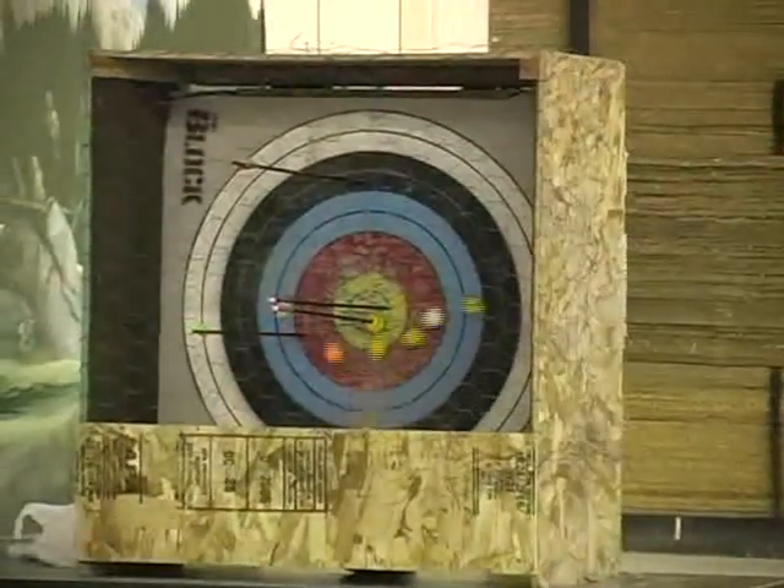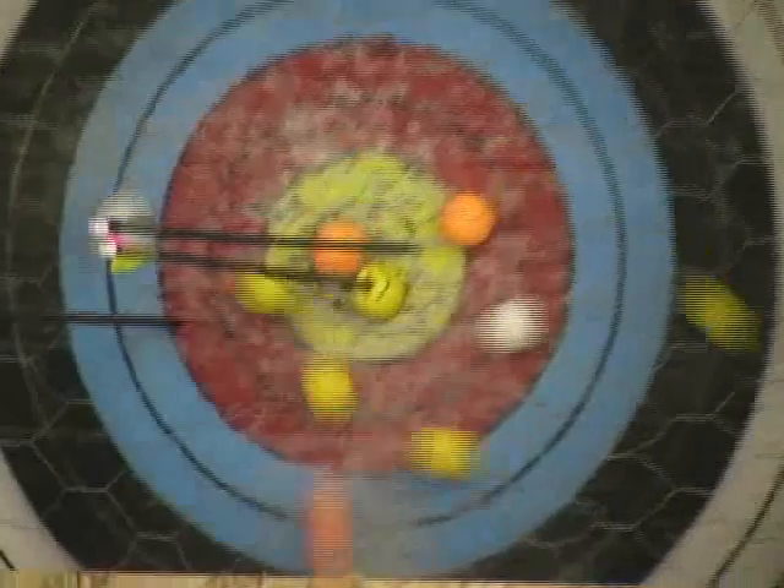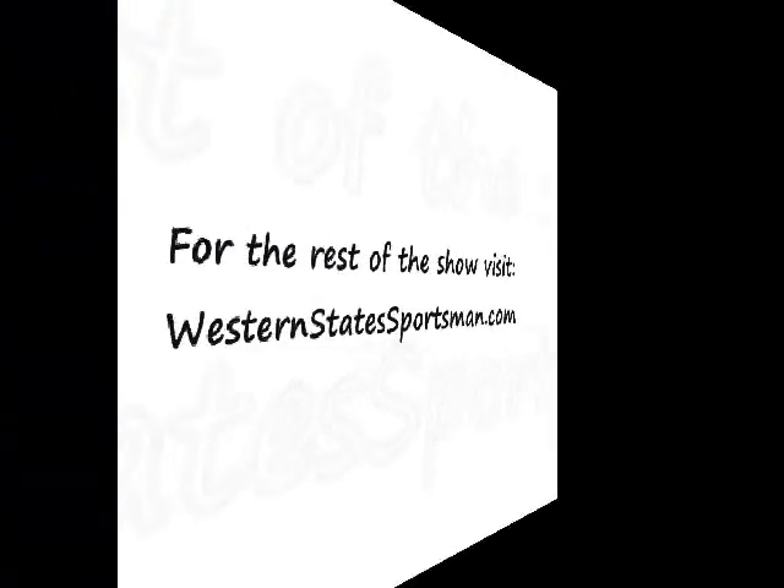Dave's already complaining and he wants his bow tack. There it is - you got a ball!